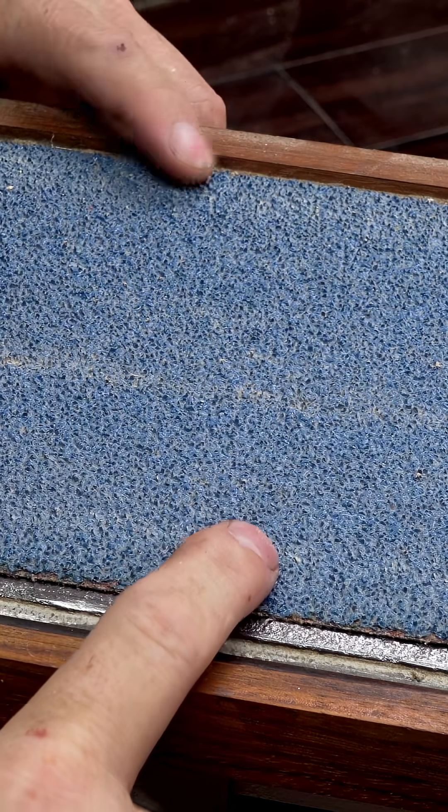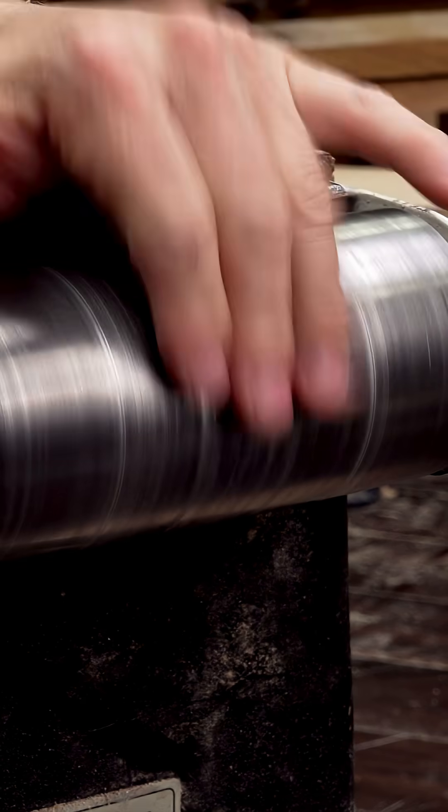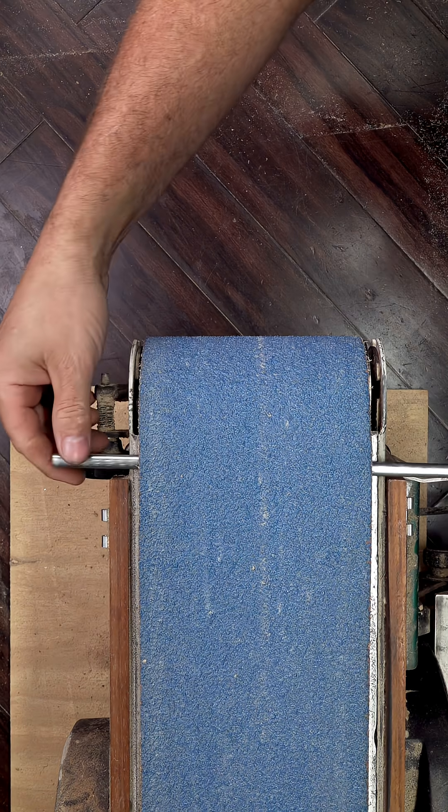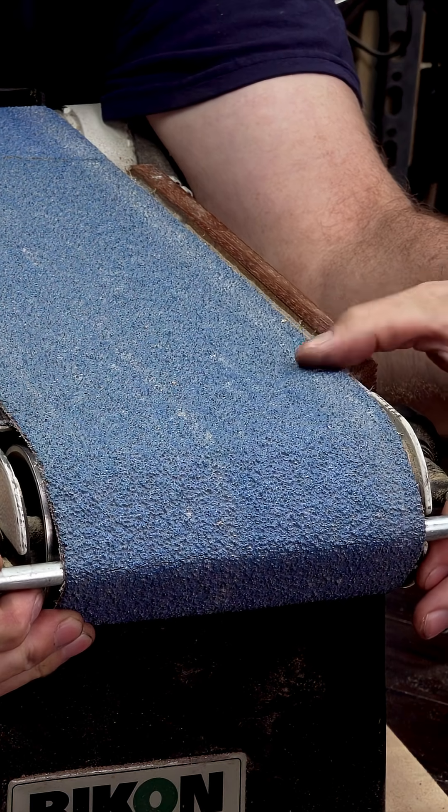First, you'll almost always notice slight lift along both edges of the belt. The crowned rollers raise the belt in the middle, causing the edges to lift. You might be tempted to crank up the tension to flatten it, but that actually makes it worse — more tension just forces the belt to hug the crown tighter, pulling the edges up even more, and it puts extra strain on the motor.